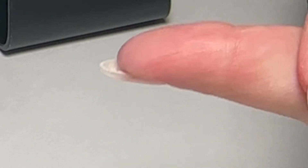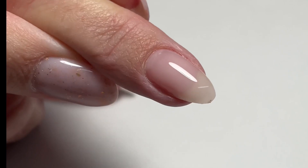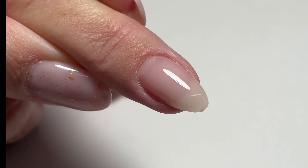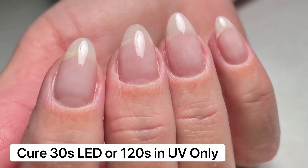All our Fusion mainline gels are HEMA free. We're going to flip the nail over and let gravity do the work to get that application flawless. Cure 30 seconds in LED or 120 seconds in UV only, and you've got a beautiful soft pink manicure.